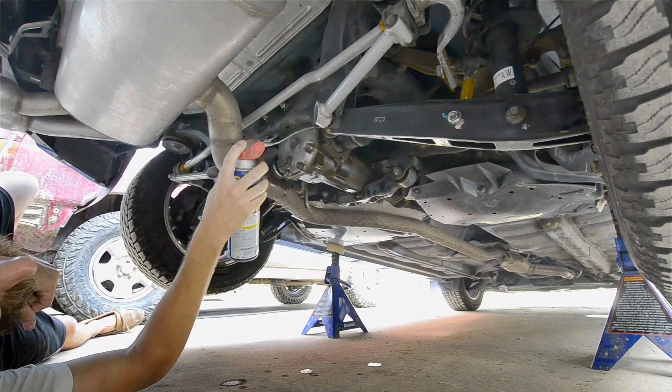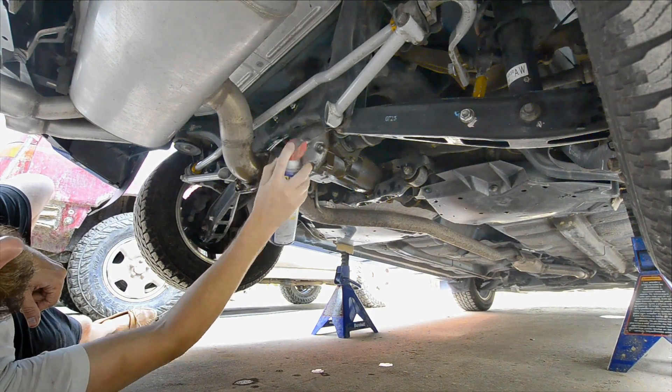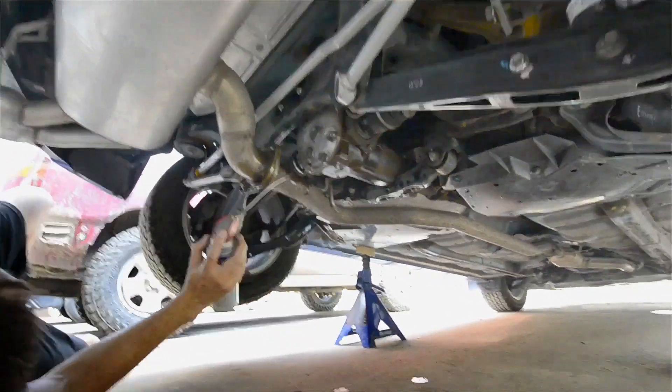We lubricate our bolts, especially the bolts on the side, so they don't break.